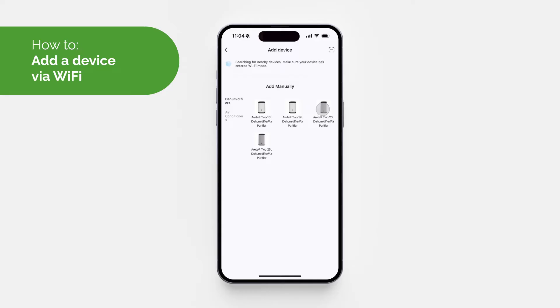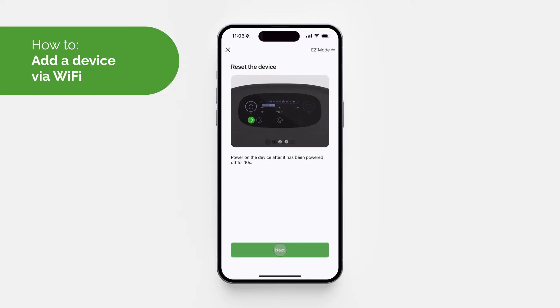To add a device manually via Wi-Fi, tap 'Add Device' or the plus icon in the top right-hand corner and select 'Add Device'. You will then need to choose your product — in this instance we're adding the Miko DryArate 2 20-litre — then follow the on-screen instructions in the app. First, turn on the device ensuring it has been turned off for at least 10 seconds.